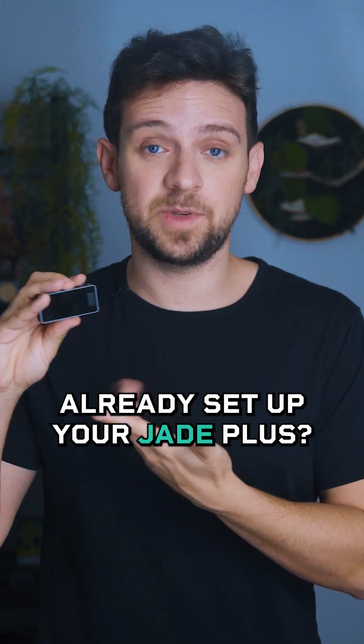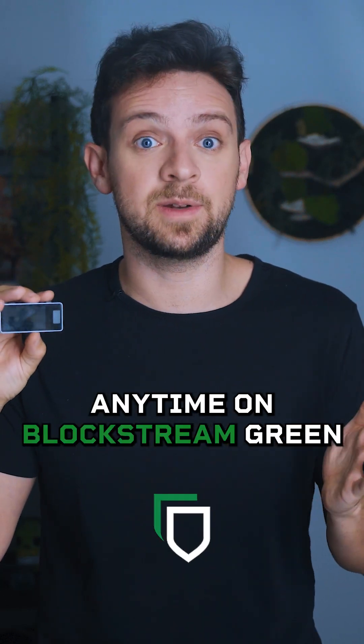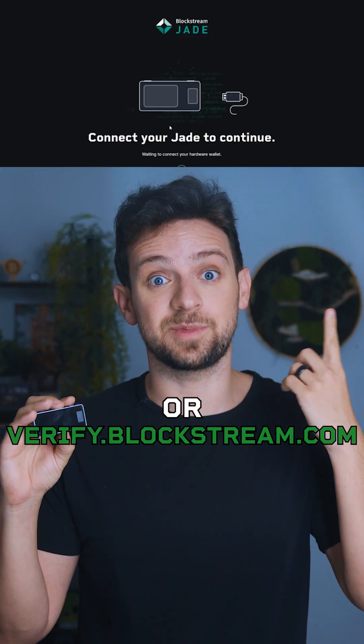Already set up your Jade Plus? You can verify authenticity anytime on Blockstream Green or verify.blockstream.com.